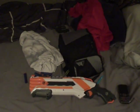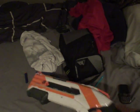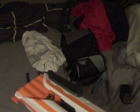The Nerf Rough Cut 2x4 is my best performing Nerf gun I have. It's pretty lightweight. Don't mind that goo right there — I had tape on it for a flashlight.